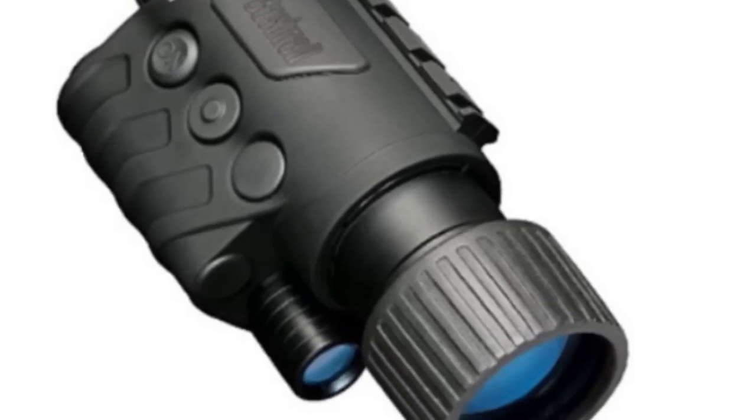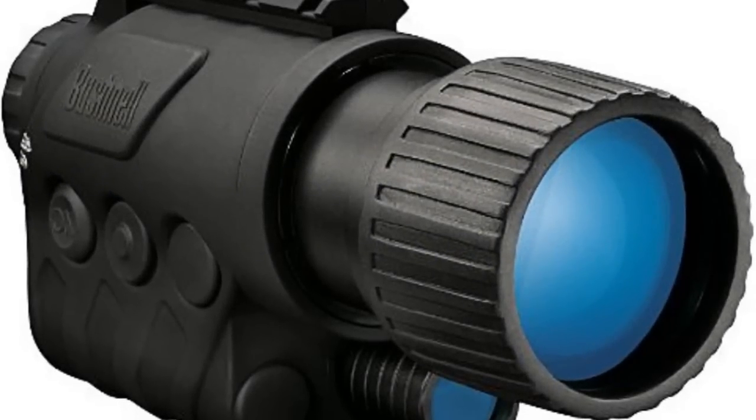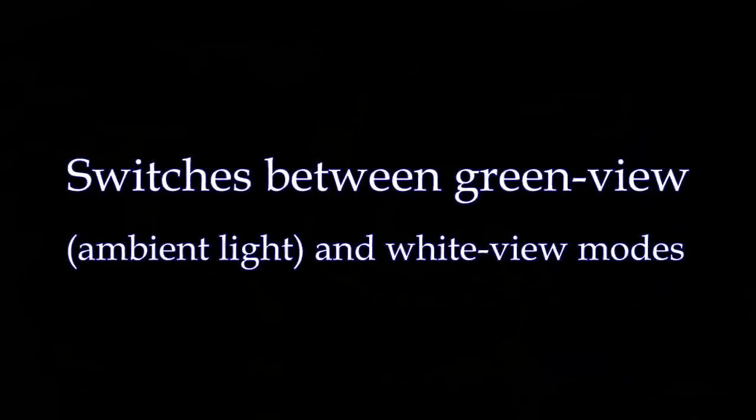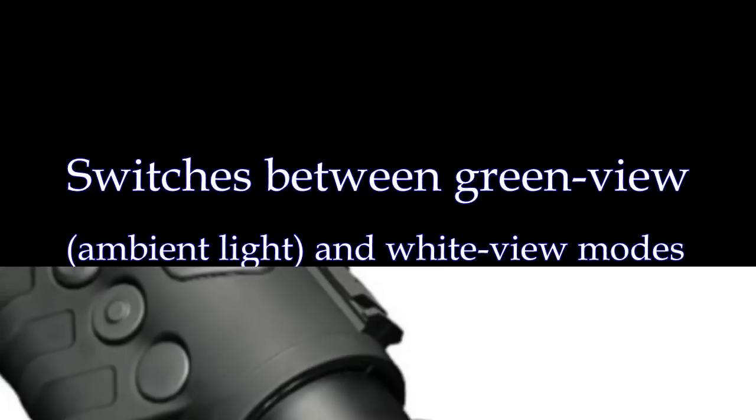Night's ultimate equalizer has arrived. It's marked by lightweight compact housing, extremely extended battery life, and true two times magnification, rugged water-resistant housing, and integrated accessory rails that facilitate the addition of a light to dramatically extend viewing range.